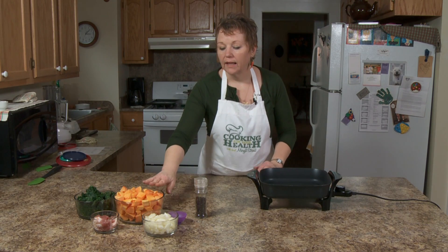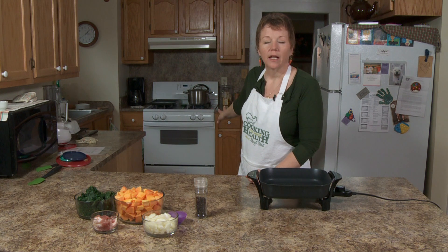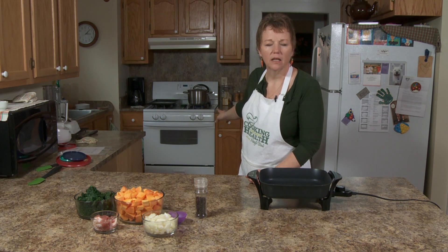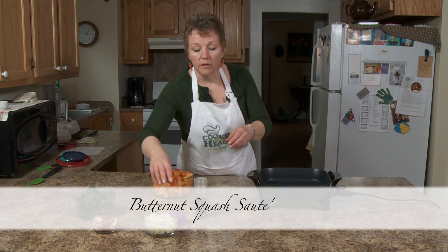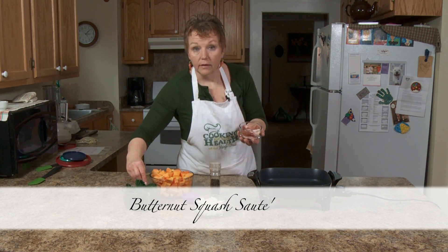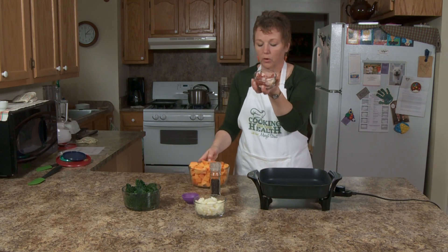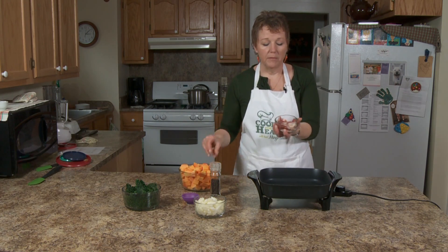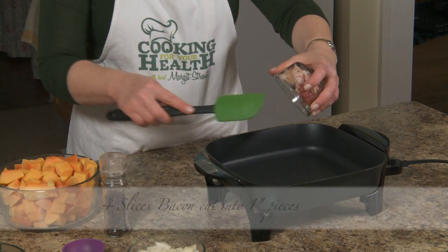We are back, and the other squash is on the stove. I put it on medium heat and we're going to check it from time to time so it won't scorch. Right now we are going to make a sauté recipe. It has bacon in it — four pieces of bacon for essentially a meal — so don't worry about it. It's mainly for flavoring.